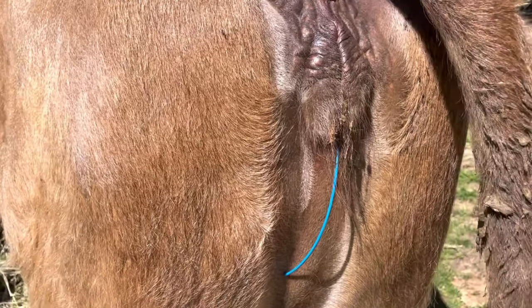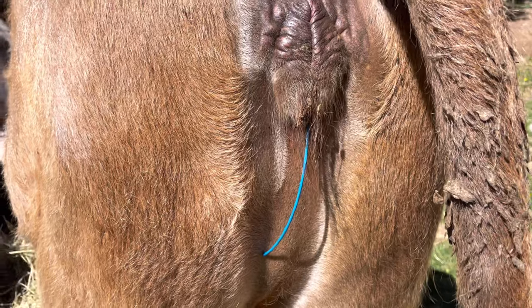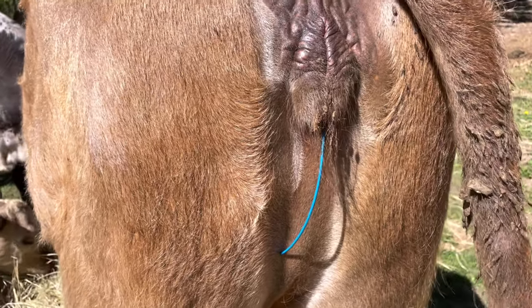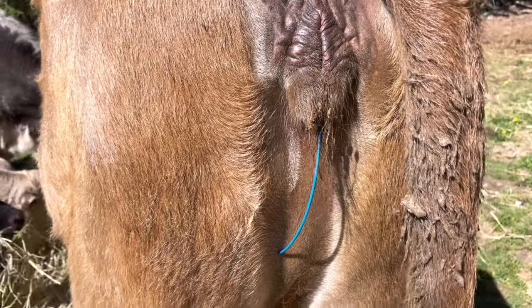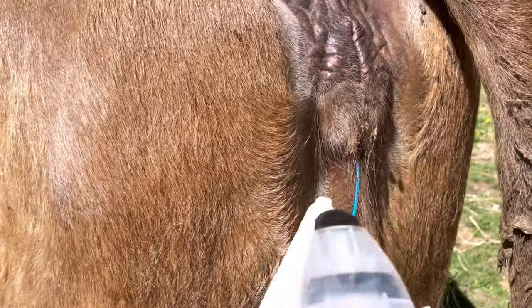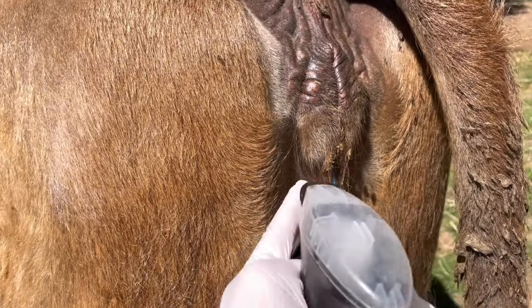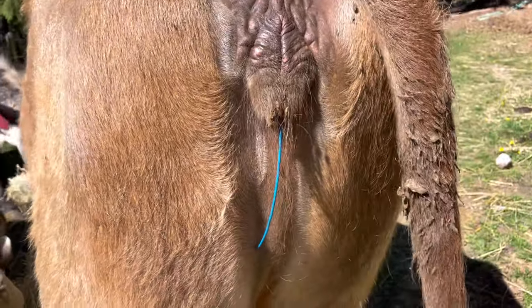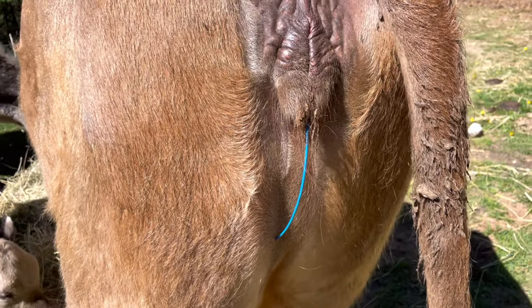Here's what it looks like on Honey. You can see that the tail is sticking down, and that's what we'll be using to remove it when the time comes. You can understand that if it was sticking up and out, the cows would nibble on it. But this stays nice and flush with their body and the cows don't typically bother it on each other.